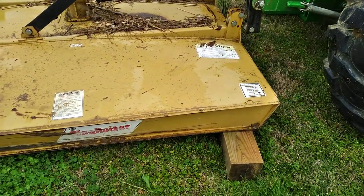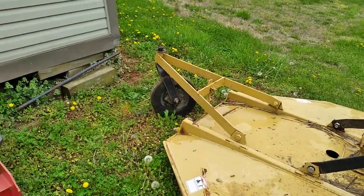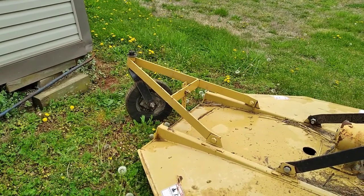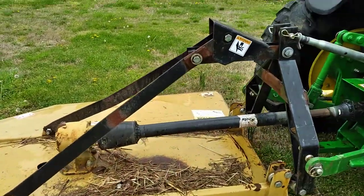By keeping most of it off the ground, it keeps it from sinking in, so then you can also either take a long bar and slide your bush hog side to side, or you can go back there on the wheel and jerk it a little bit.